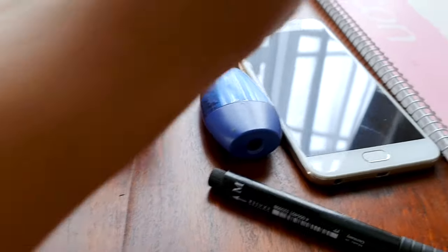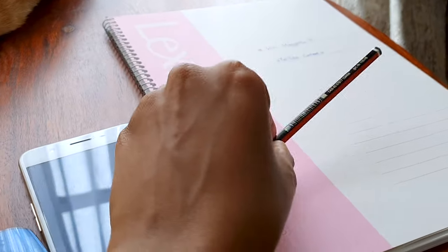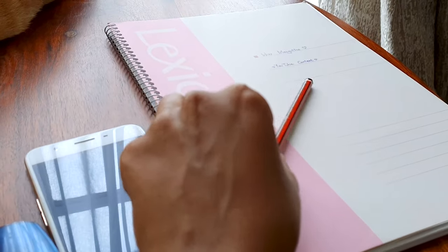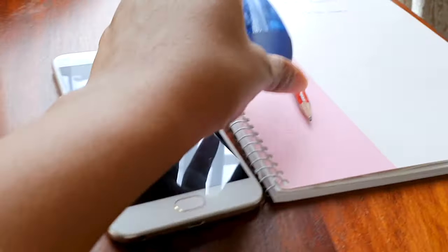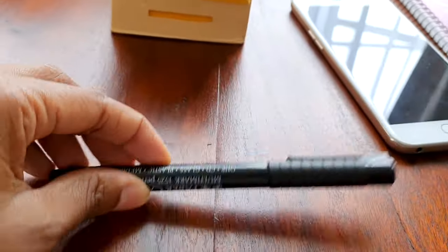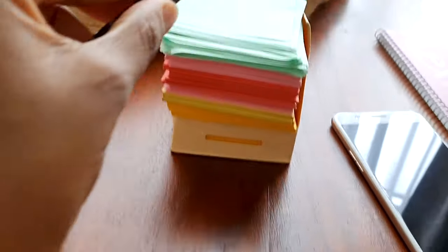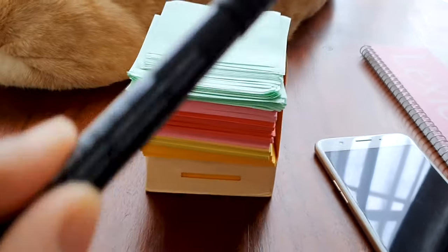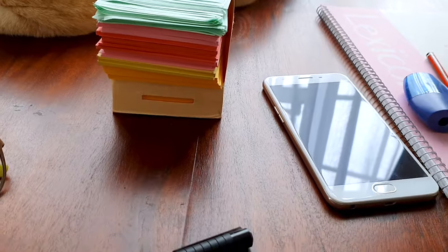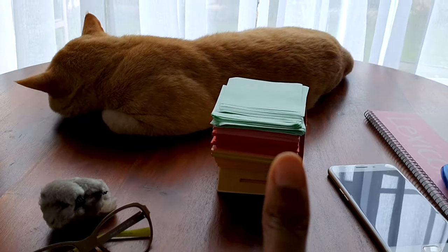And then a pencil to figure out each and every single drawing, a sharpener, and a black pen that I'm going to use to draw on the papers so that we make a flip book. Yes, let's start!